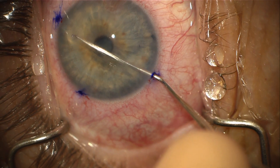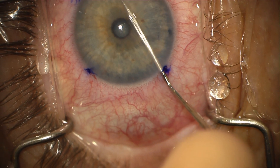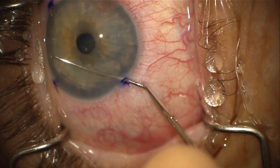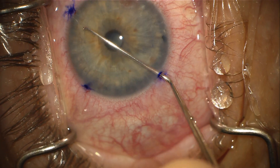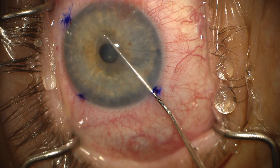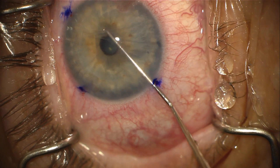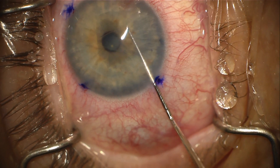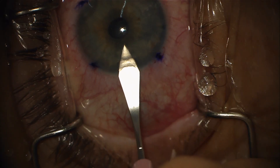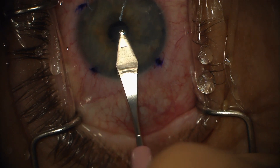Next, Descemet's membrane is scored 360 degrees using a reverse Sinski hook and peeled away from the stromal bed. A 2.8 mm clear corneal incision is made and the remaining Descemet's membrane is removed completely.